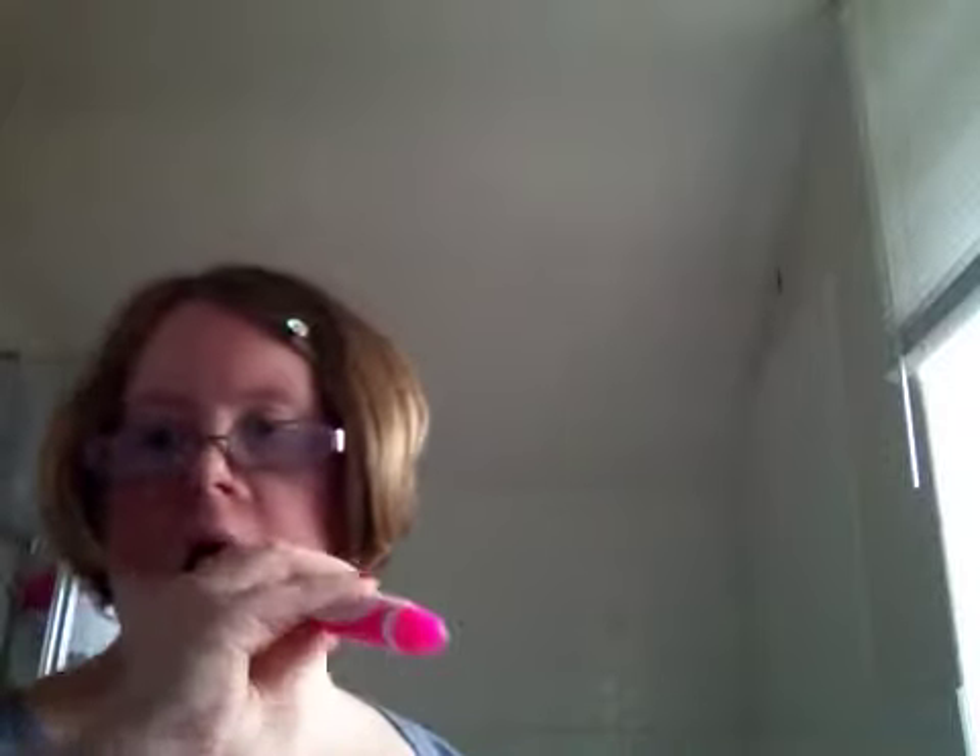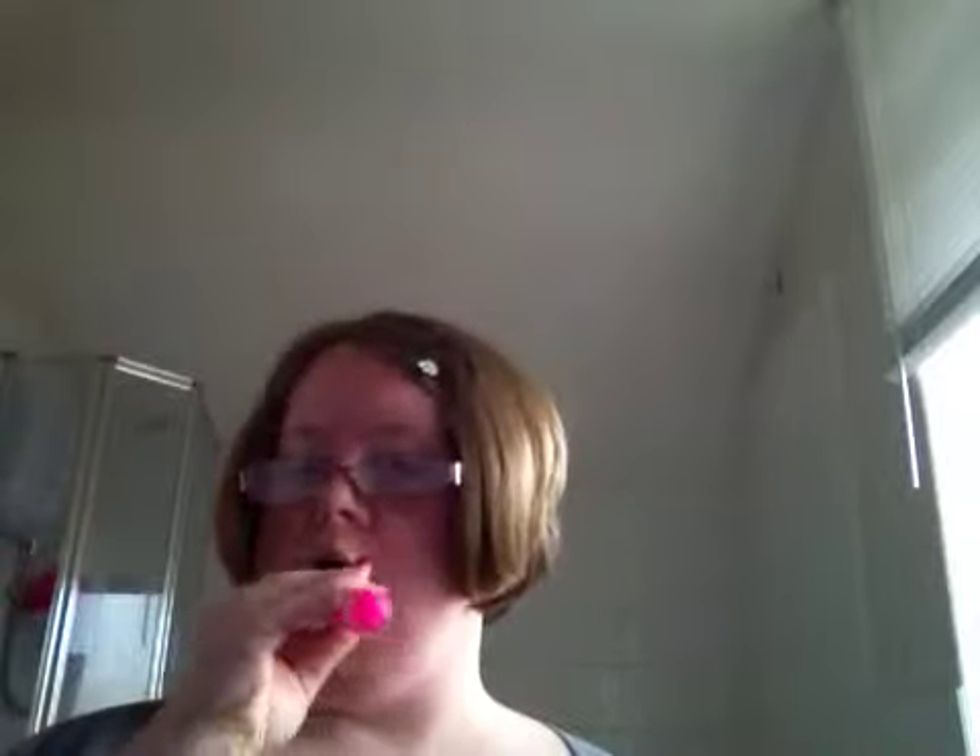And then, ready for it. I don't think the teeth is really, really good for you.